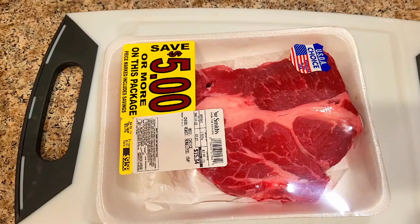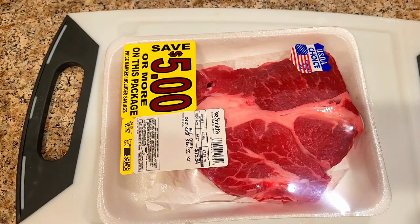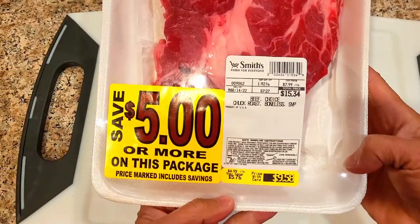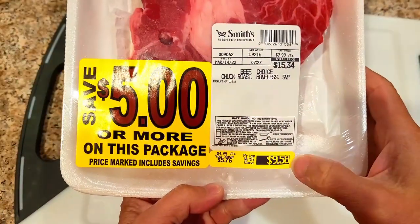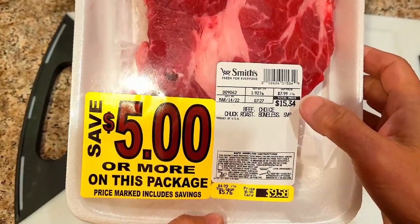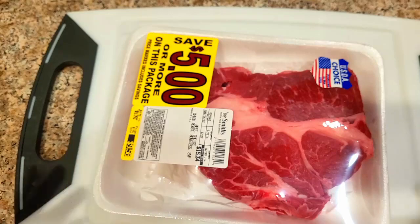Jose is your uncle. Today we're doing cheap meat because the economy the way it is, we're trying to make the meat taste as good as we can. Today I got beef choice chuck roast — basically $9.58 for almost two pounds, so about five bucks a pound.